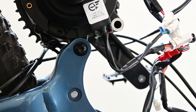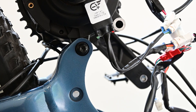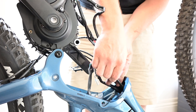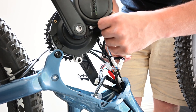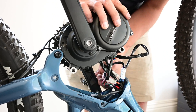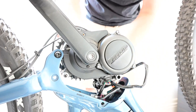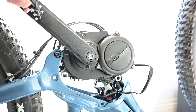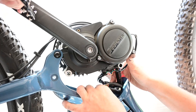Now if we just turn the bike on as a test, you can see both lights on the chip flash and then turn off — that means it's connected properly. So we can go ahead and reassemble. There are plenty of wires we've got to sort out, so what we're first going to do is put the chip down the front tube and then tuck all these large connectors down the front tube as well.